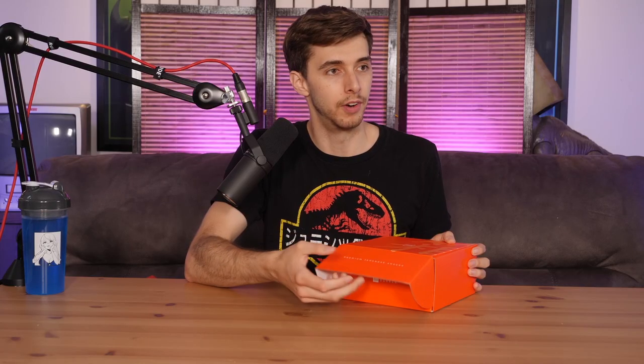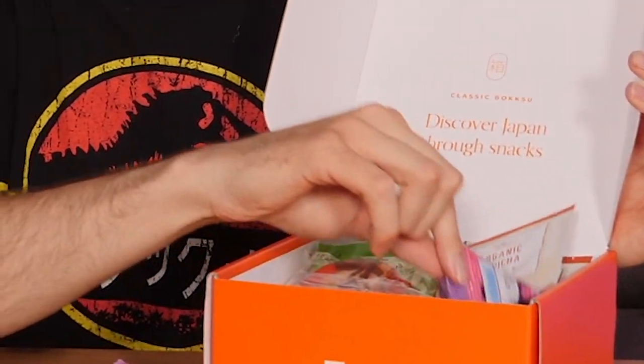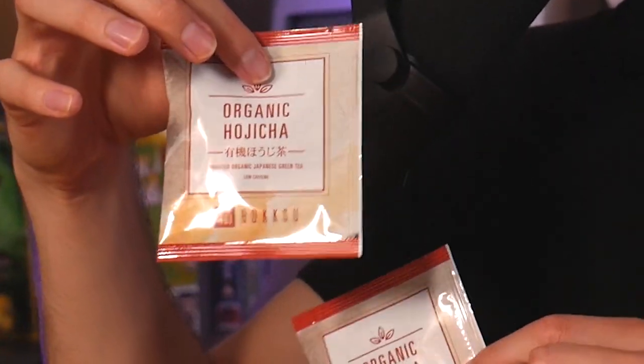But this brings me to Bokksu! What is it? This is the premium Japanese snacks subscription. Something they advertise is that they work with local Japanese vendors - instead of a company like you would get with Japan Crate, this is local vendors from different areas. I think they kind of try and make it as if it's a trip through Japan. Are you ready? I'm quite excited. I always like the presentation on these ones.